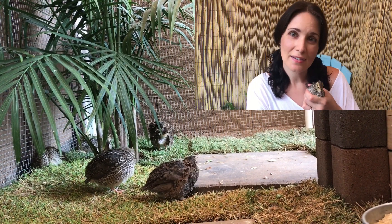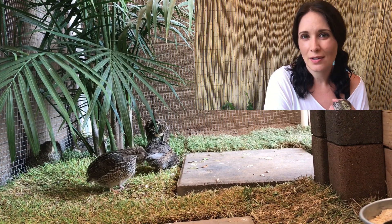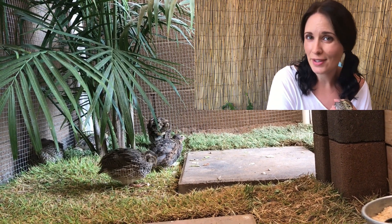Hey guys, it's the AZ Garden Gal. Got some quail eggs and an incubator and not sure what to do next? Stay tuned and I'll tell you everything you need to know.